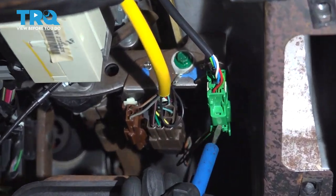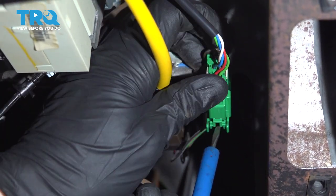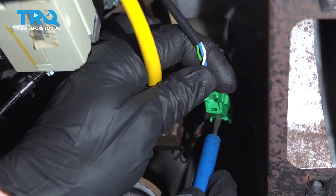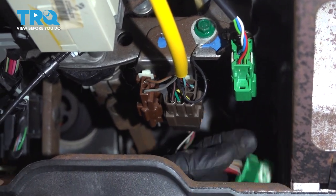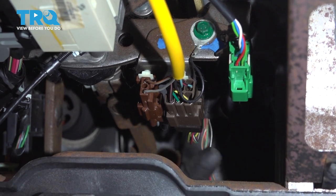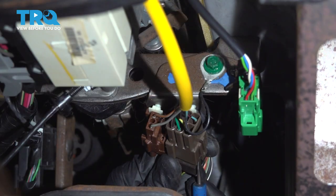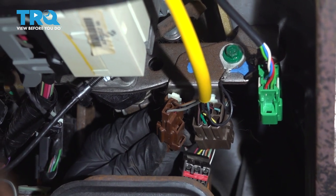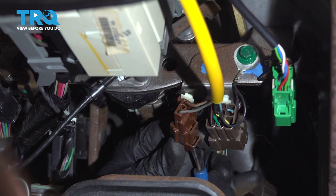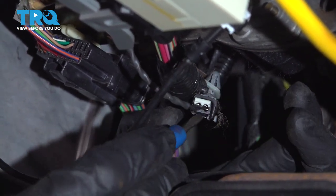We're going to come over towards the passenger side and start disconnecting our wiring harnesses. We'll start with this green one — press on the little locking tab there and separate the two. Now for this center one, you're going to have two locking tabs, one on either side. Gently separate them and remove the wiring. We'll move along to the overdrive switch wiring — carefully get in between here and separate that as well.